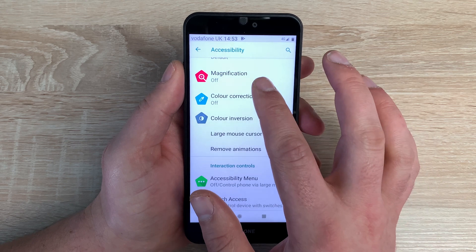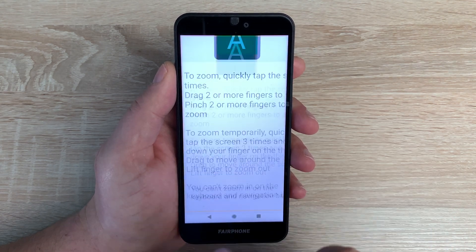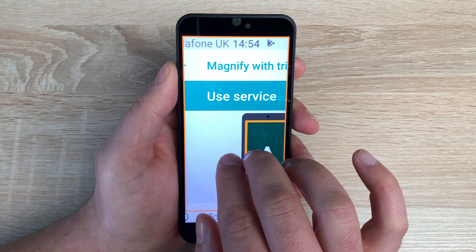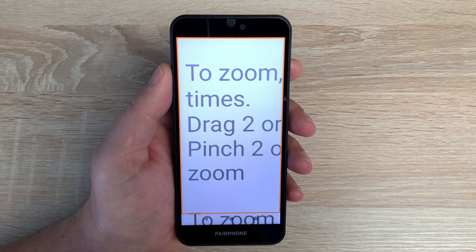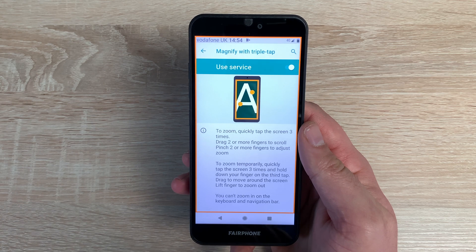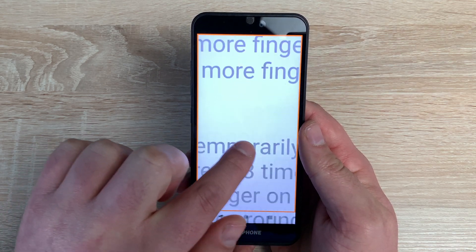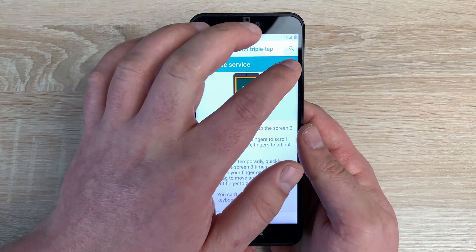Another really helpful option is magnification. Inside here you have two options — magnify with triple tap. Once toggled on, three quick taps of the display — anywhere on the display, corner to corner — activates zoom. Use two fingers to move around the display, and you can also pinch to zoom in and out. The text looks clear and sharp on the Full HD+ display. Triple tap again to exit. There's also an option to triple tap and hold on your third tap — it remembers your zoom level, and using one finger you can move around; release and it goes back.